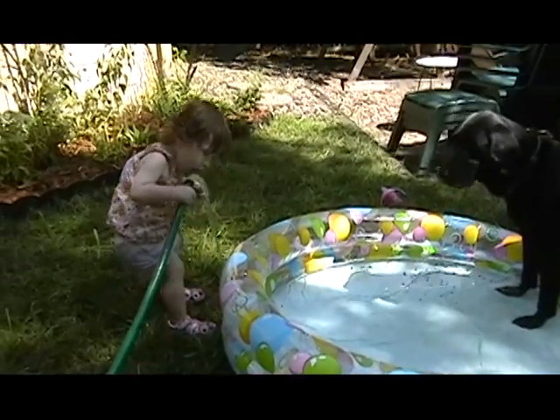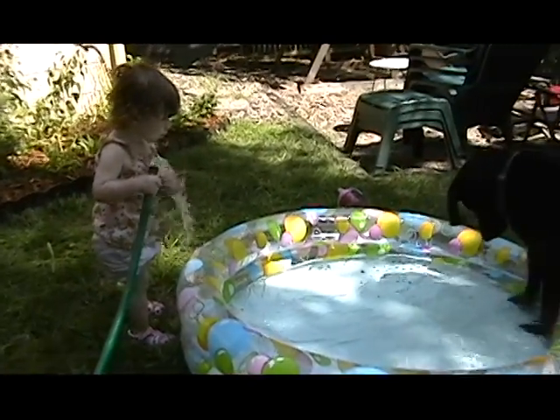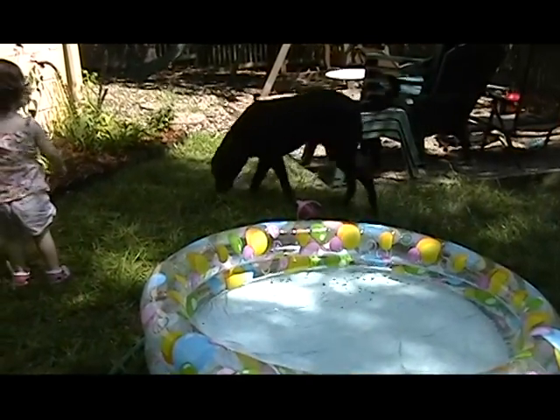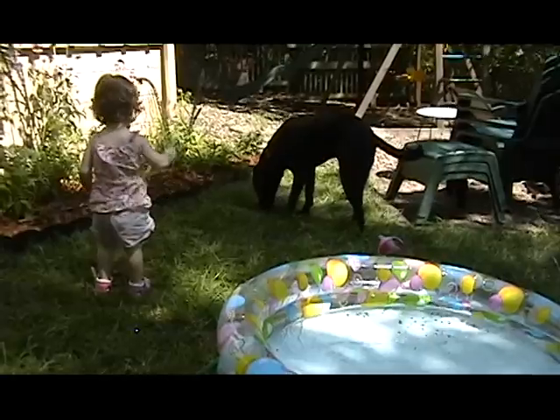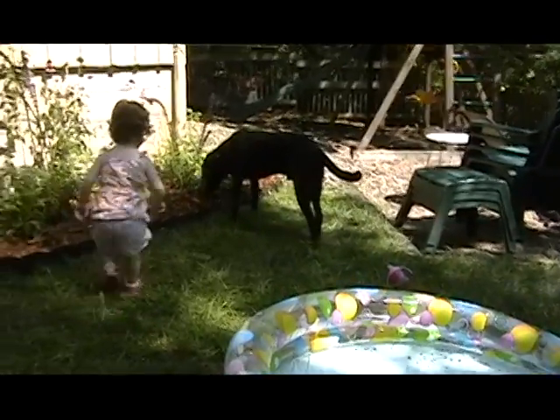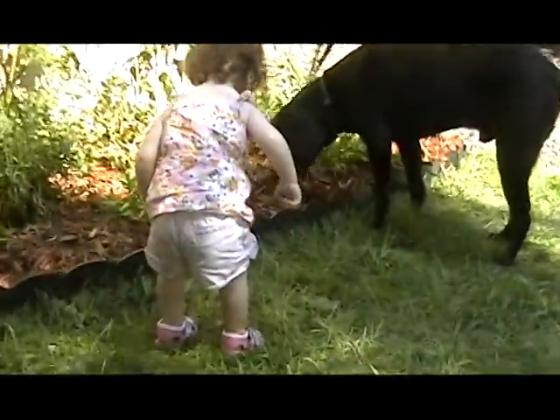Spray Bubba with the hose. Oh, look at it. Bye-bye. Dad.